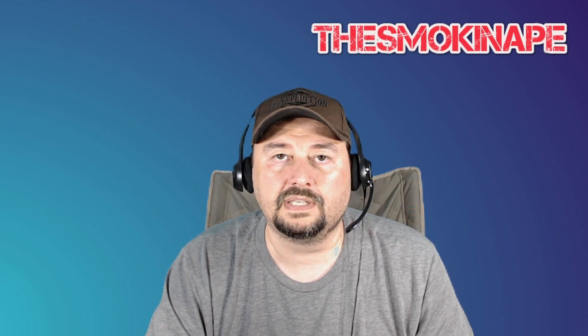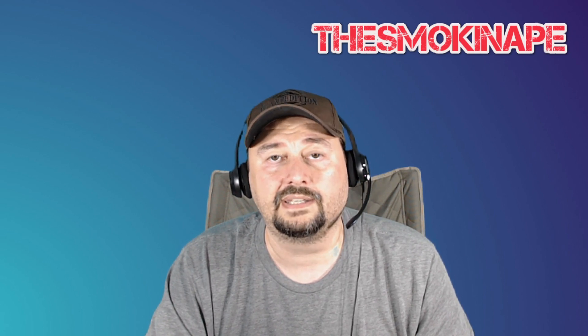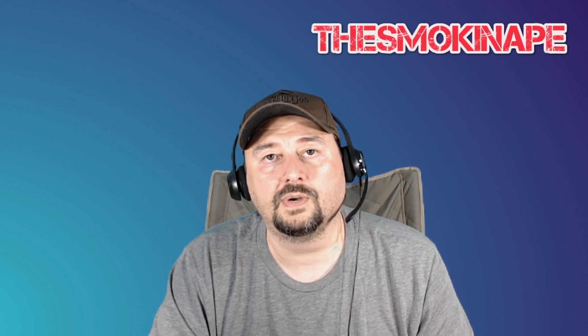If you like this video, go ahead and click the thumbs up and subscribe. It helps the video become more discoverable and helps people find the content. If you have any questions, post them below and I'll do my best to answer them. Let's go ahead and get started.